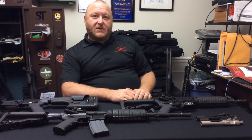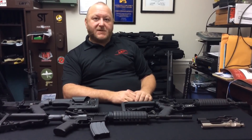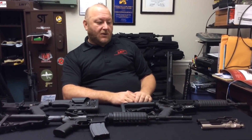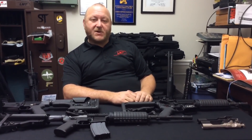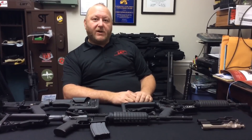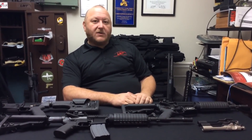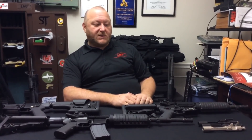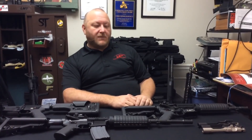Lewis Machine and Tool has been around since the early 1980s, manufacturing some of the highest quality components for the firearms industry, including several contracts for military OEM. Lewis Machine and Tool has also for many years worked with the United States Government Special Operations Command to create new solutions to their ongoing issues. We're going to look at the Lewis Machine and Tool family of firearms today and some of the differences that make them stand out.